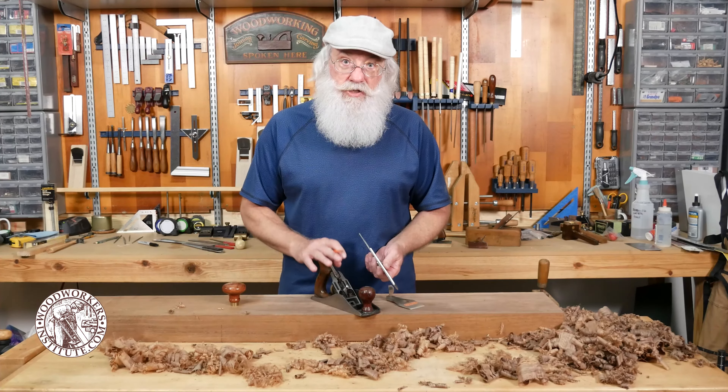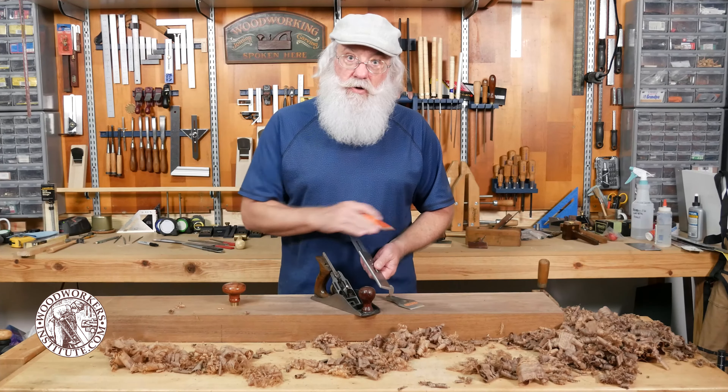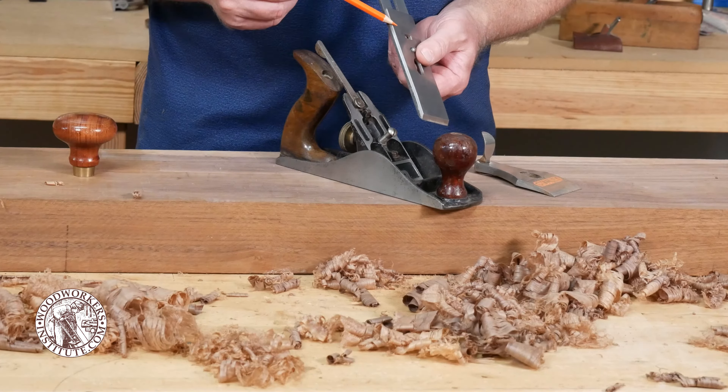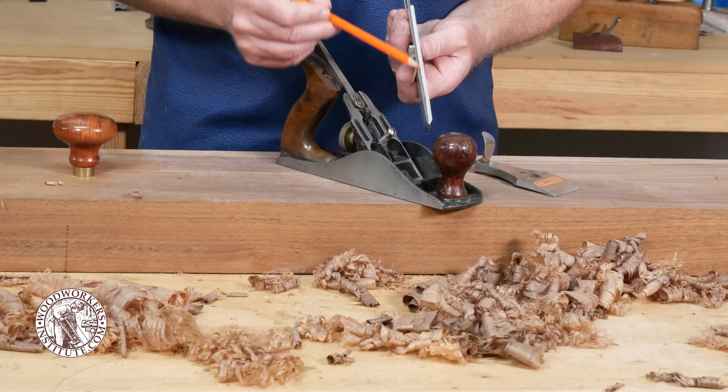If we take that off and take the blade assembly out, I want you to take a look at how I have my cap iron set on my blade. I'm only about 1/30 of an inch from the edge of the blade to the edge of the cap iron — that's one important adjustment.